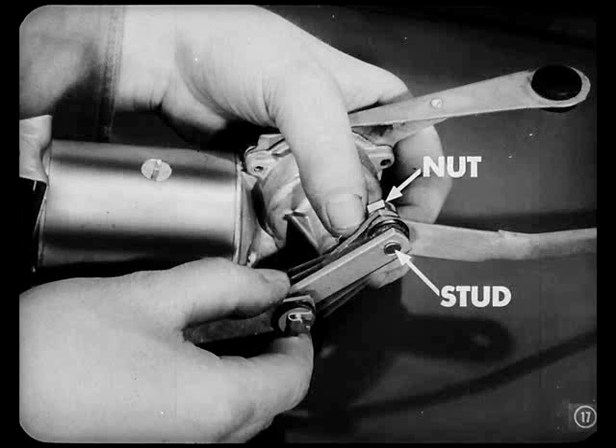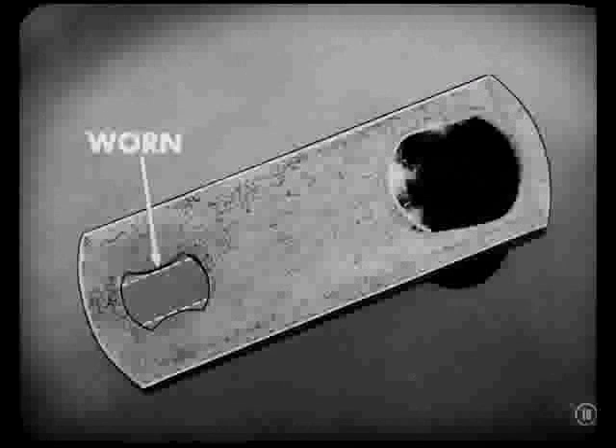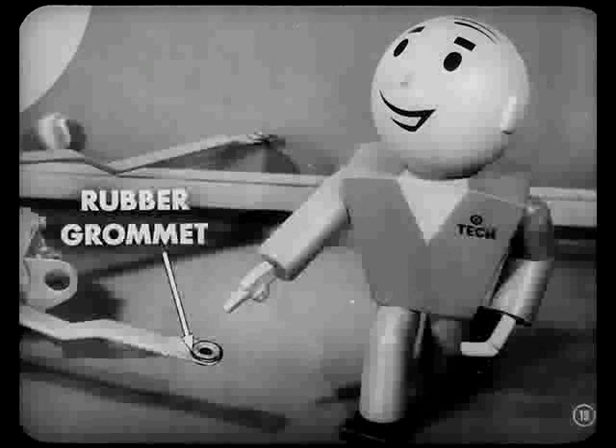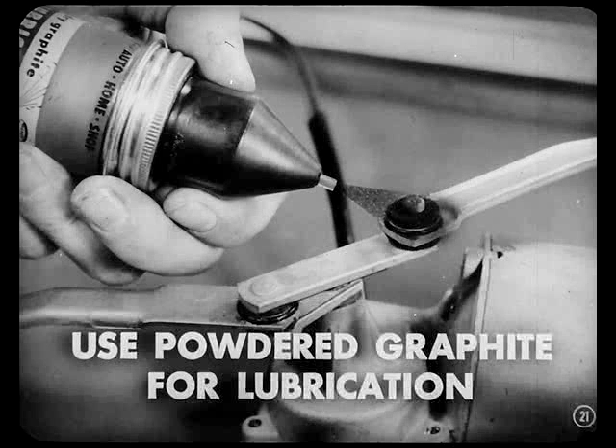Dan: Would tightening that nut take care of it? Pete: No, because the rectangular hole in the crank arm is pounded out of shape. The stud wouldn't stay tight in the crank with the hole worn like that. While you're at it, you'd better check the rubber grommets at the ends of the links. If those grommets were over-lubricated to eliminate squeaks, the rubber could have gotten spongy — that causes a clicking noise in the linkage. The best way to lubricate those grommets is with powdered graphite.